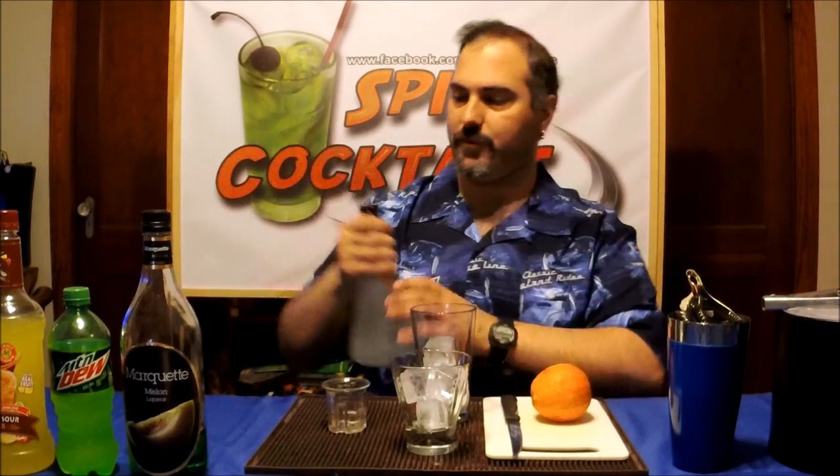First thing you want to do is take two ounces of your Virus Vodka. I'll tell you one thing — I love this bottle. When this is gone, which hopefully is a while from now, I'm keeping this bottle. Maybe turn it into a lamp or something. I just love how it looks.